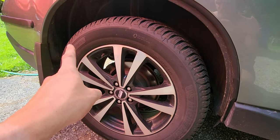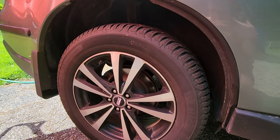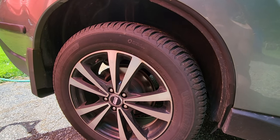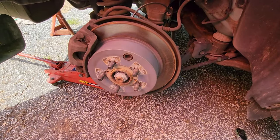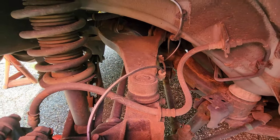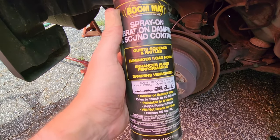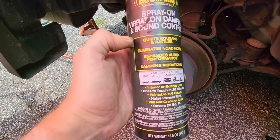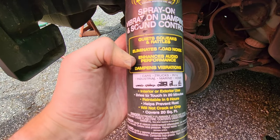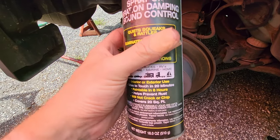First thing we're going to do: jack this guy up, remove the tire, remove the plastic skirt inside the wheel well, and then start applying the spray. With the wheel off and the rust on — that's another benefit — it will quiet squeaks and rattles, eliminate road noise, enhance audio performance, and dampen vibrations. That's why we're here.